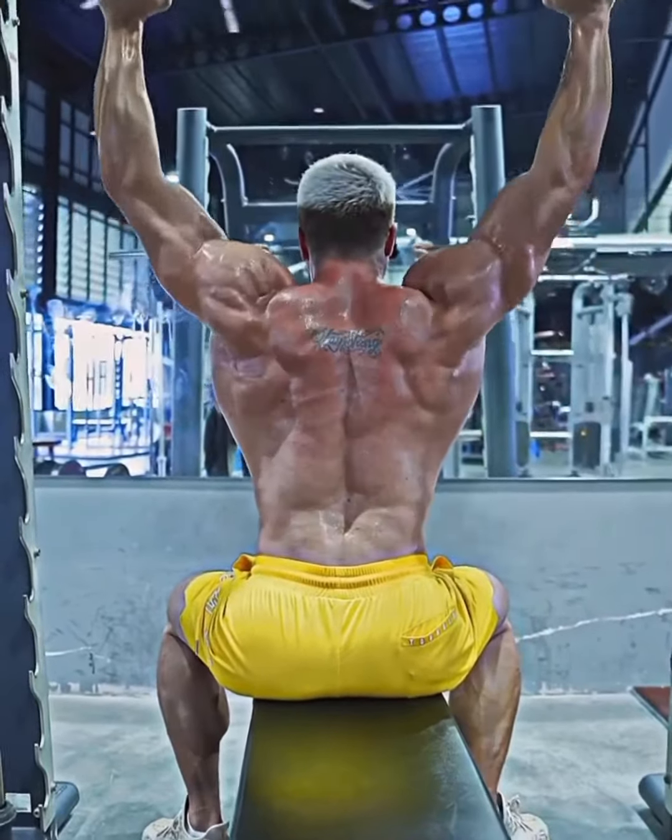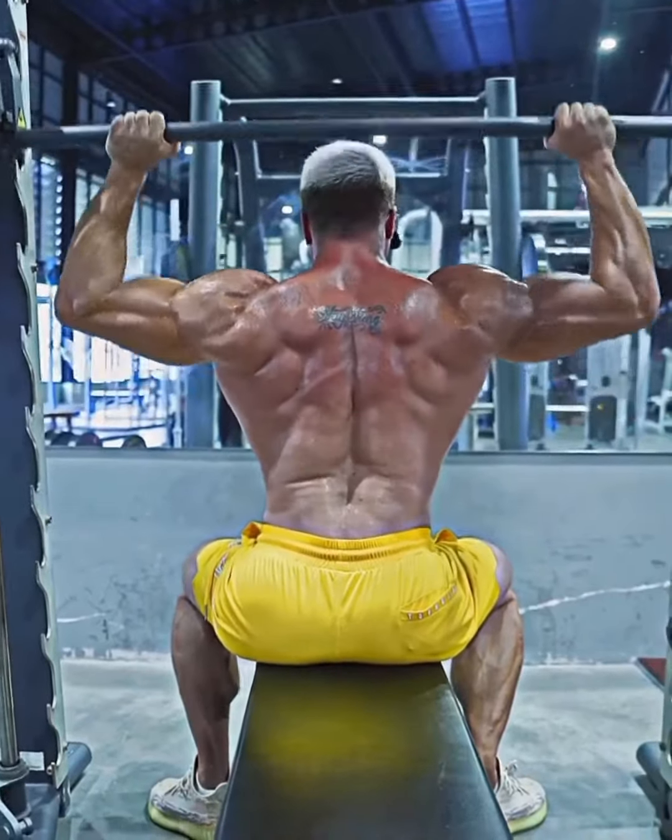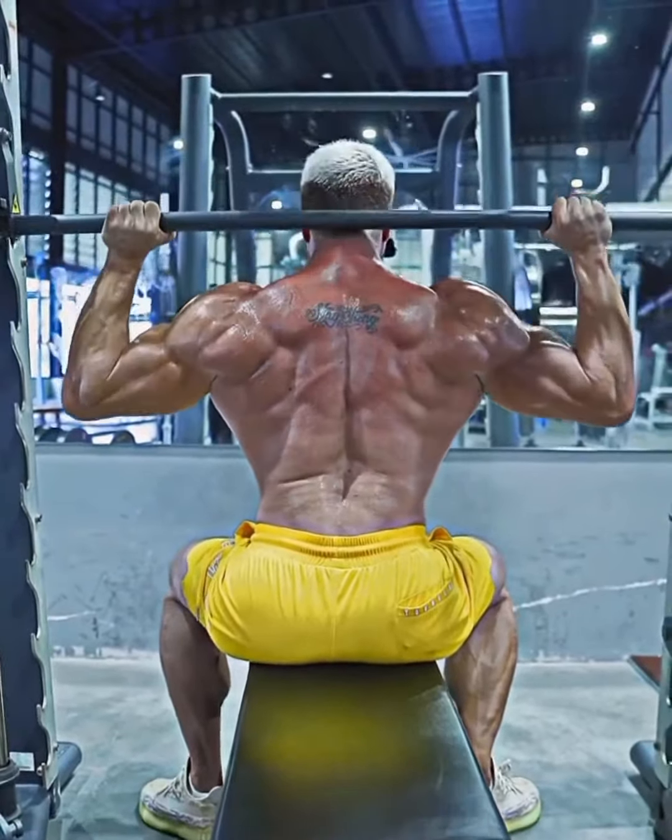We keep the bar here and then we press it — slow and controlled rep. We squeeze, we stretch, and we squeeze. This is what we do to build a nice deltoid.